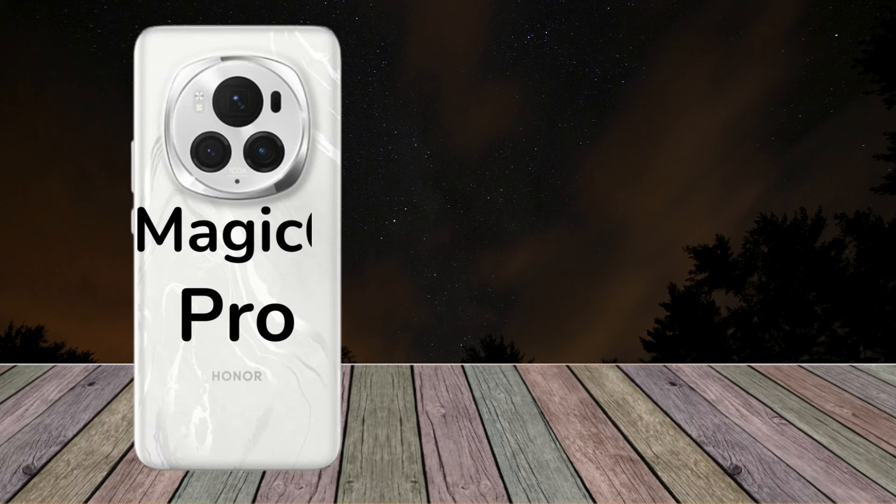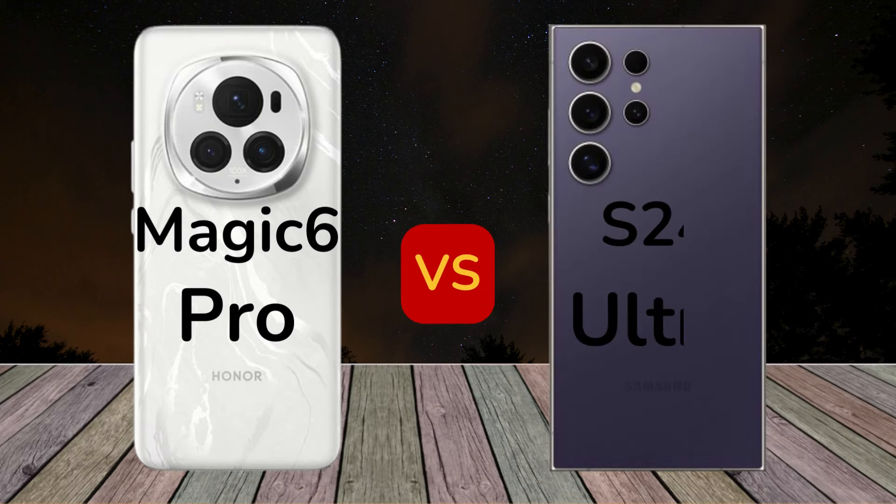Honor Magic 6 Pro vs Samsung Galaxy S24 Ultra.